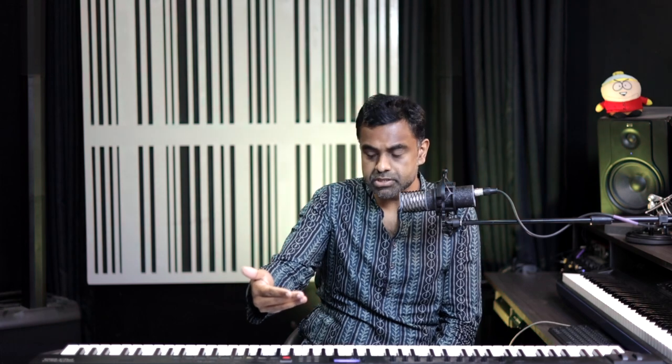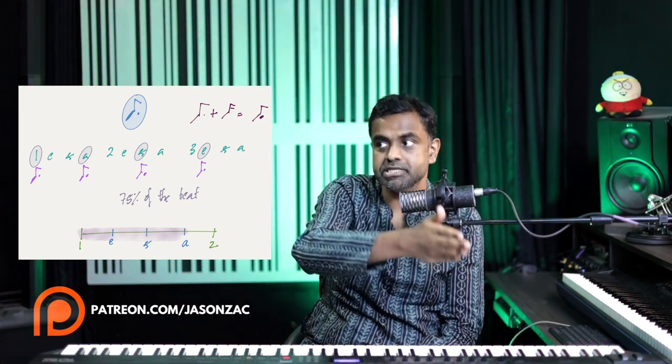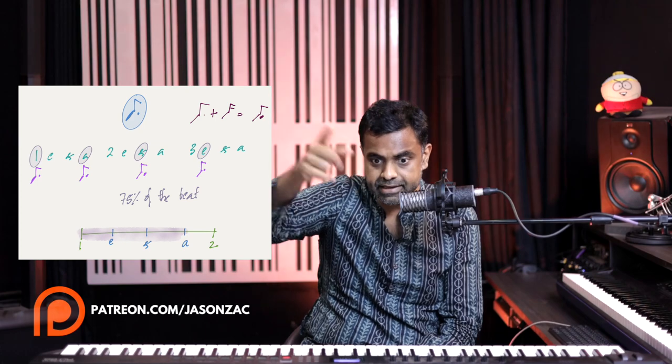A dotted quaver lasts for 0.75 of a beat. A quaver is half of a beat, and a dot adds half of that half — so half plus 0.25 equals 0.75, or three fourths. So how do we count a dotted quaver? You're in the world of 16th notes, so you count: 1E-and-a, 2E-and-a, 3E-and-a, 4E-and-a. Every three subdivisions you'd be targeting a note: 1, E-and-a, 2, E-and-a. In your mind you're dividing the beat by 4 to land on the 75% mark.